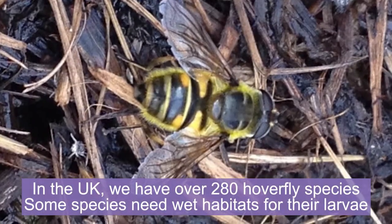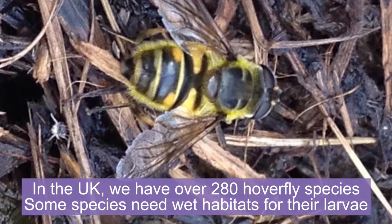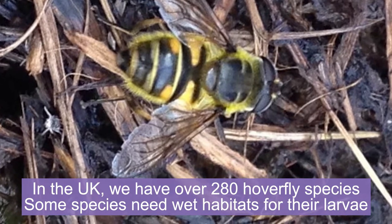We have over 280 species of hoverfly in the UK, and some of these species need watery habitats for the larvae — the baby hoverflies — to live in.